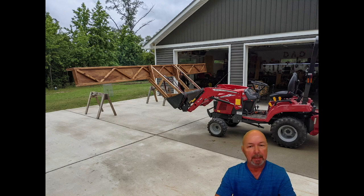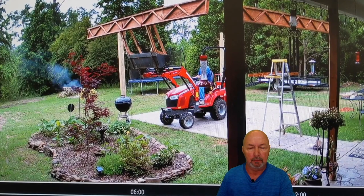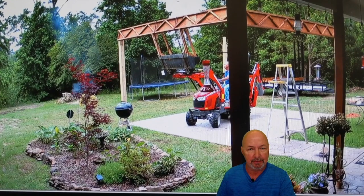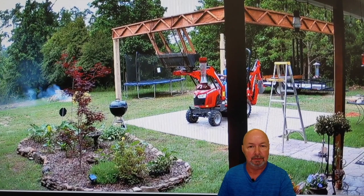Once the concrete around the posts had set, it was time to move the beams around to the backyard. Once again, I enlisted my good friend Massey. She didn't have the reach needed to put the beams in place, so I had to improvise again. Unfortunately, I didn't have any video of the entire project except for this that was taken with one of my security cameras. You can see it took a lot of finagling backwards and forwards with that tractor to get it positioned just right to where it needed to go.